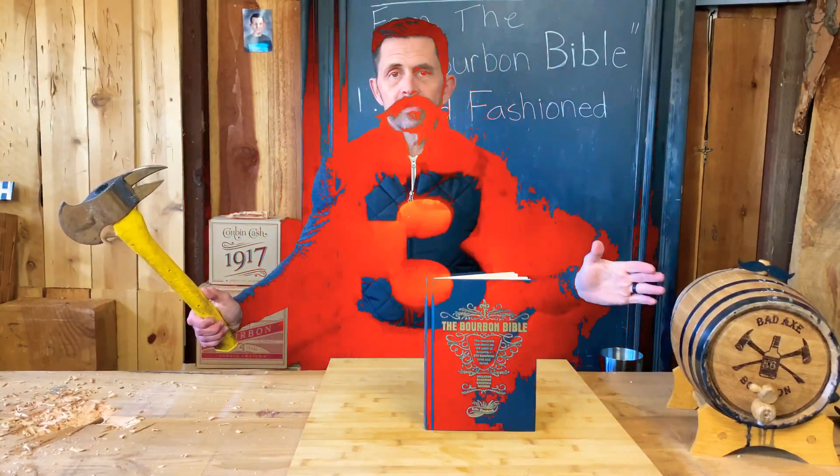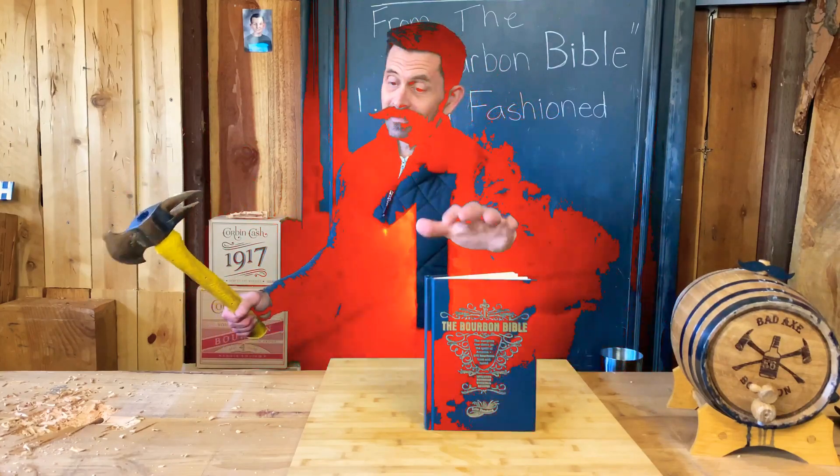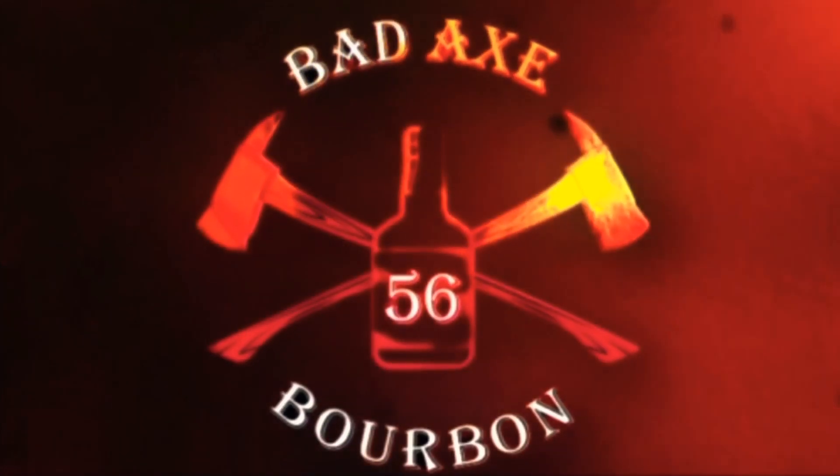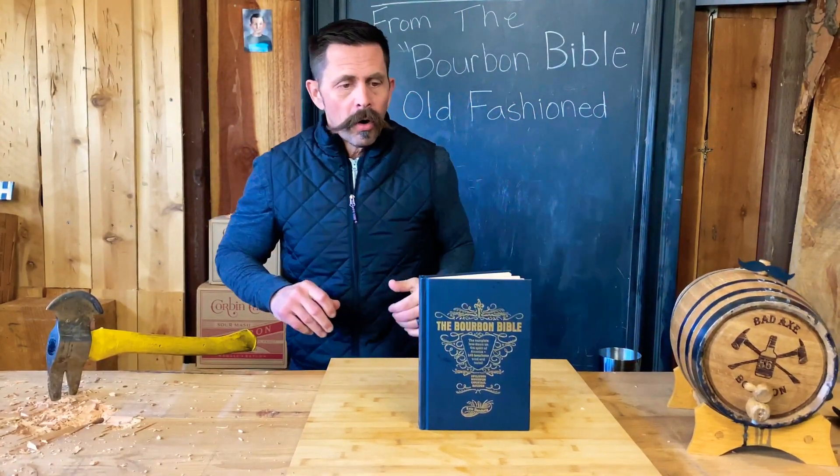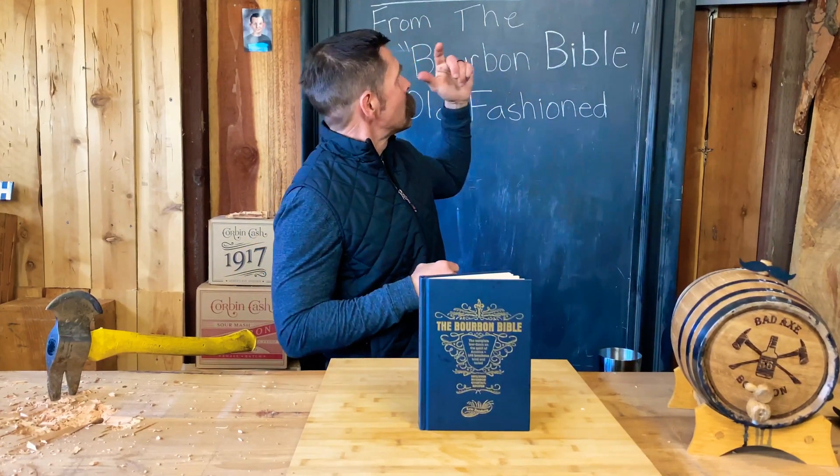Welcome back to Bad Axe Bourbon, I'm Bobby. Welcome back to another episode of Cocktails from the Bourbon Bible.